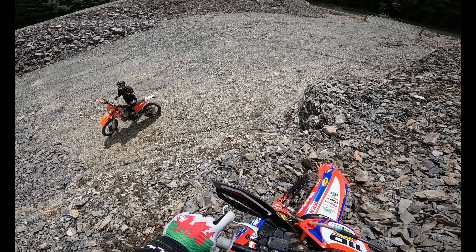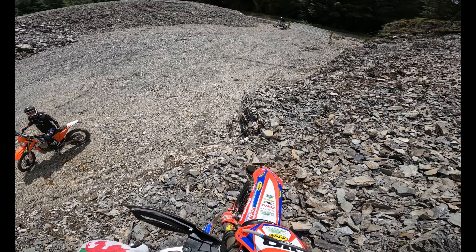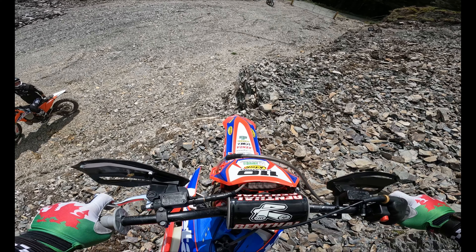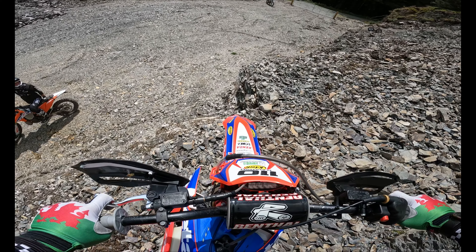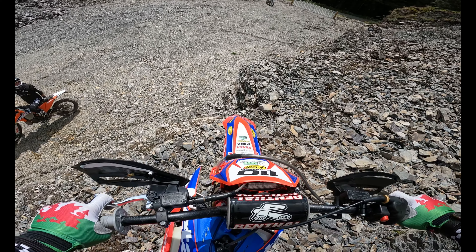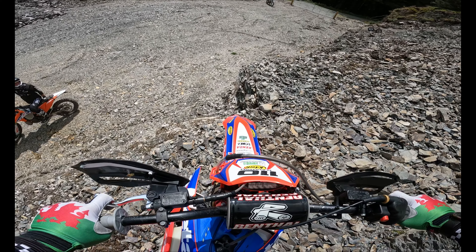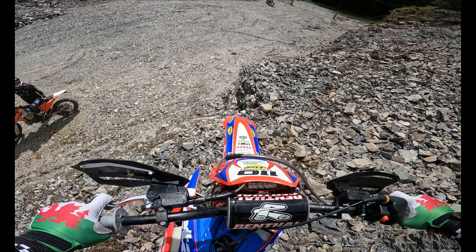Oh my god, guys, this is slippery! That's exactly why I don't follow you. Can I get down there? I think that'll be alright. Oh, that got the old heart going! It's fine — oh my god. That didn't even look bad. Yeah, that's actually really grippy.